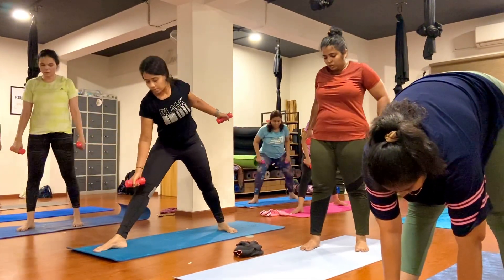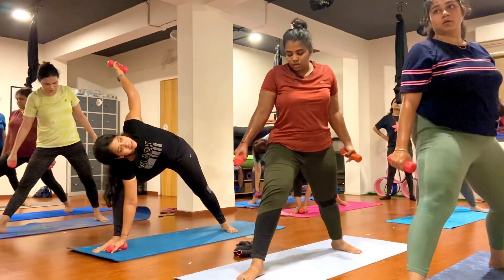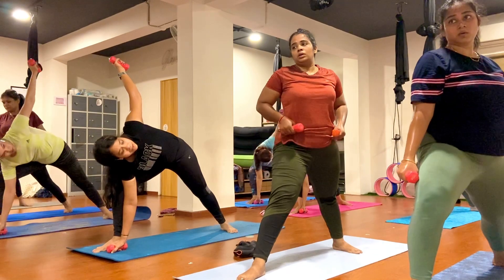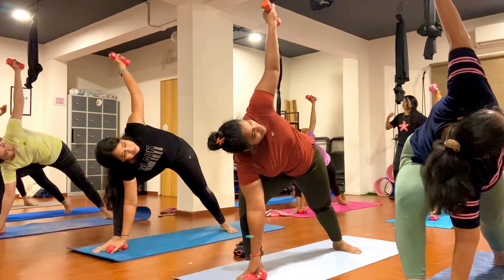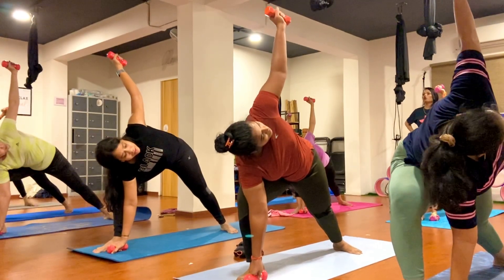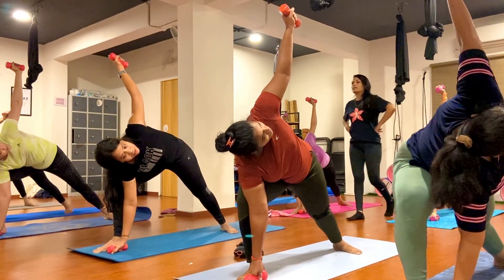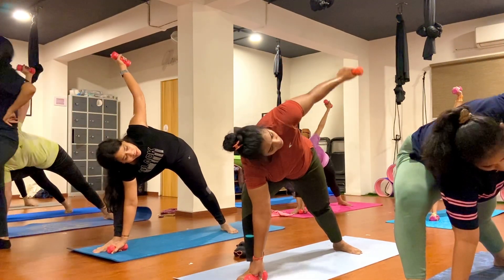Step your left foot back, your left foot 45 degrees. Bend your right knee, your right toes pointing toward the mirror. Keep your right hand inside of your right foot, left hand toward the ceiling. Come for Parsvakonasana here. One, two, three, four, five, six, seven, eight, nine, ten.